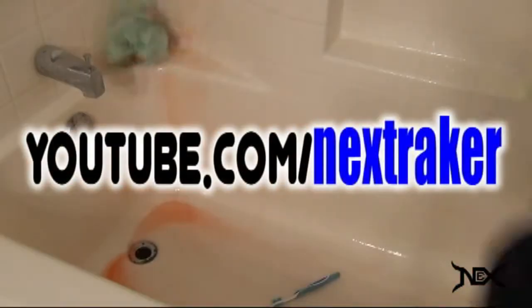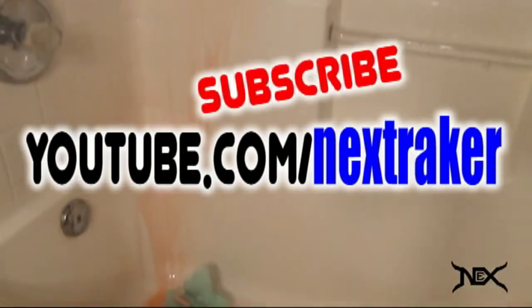For more April Fool's Day pranks, check out youtube.com/nextraker.